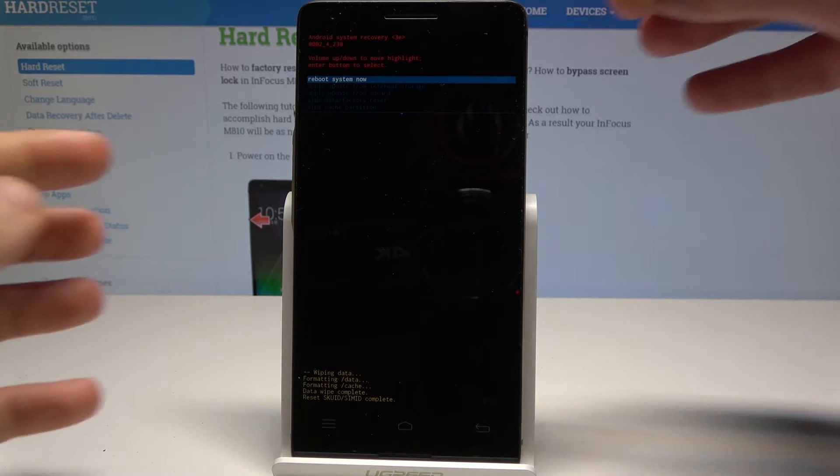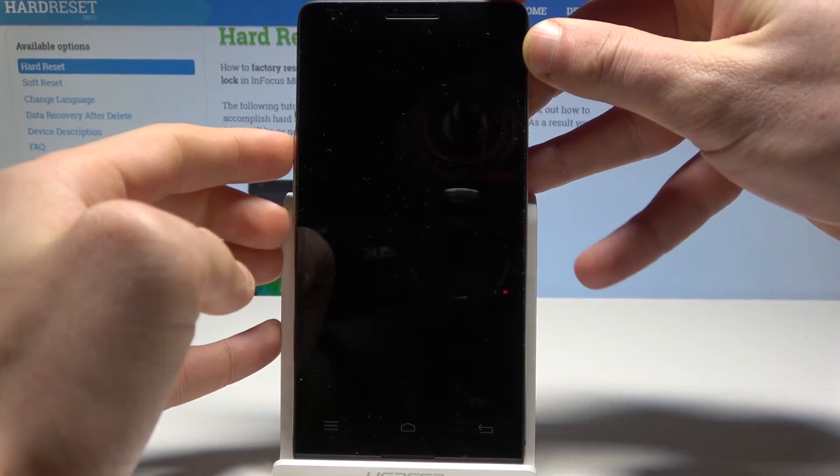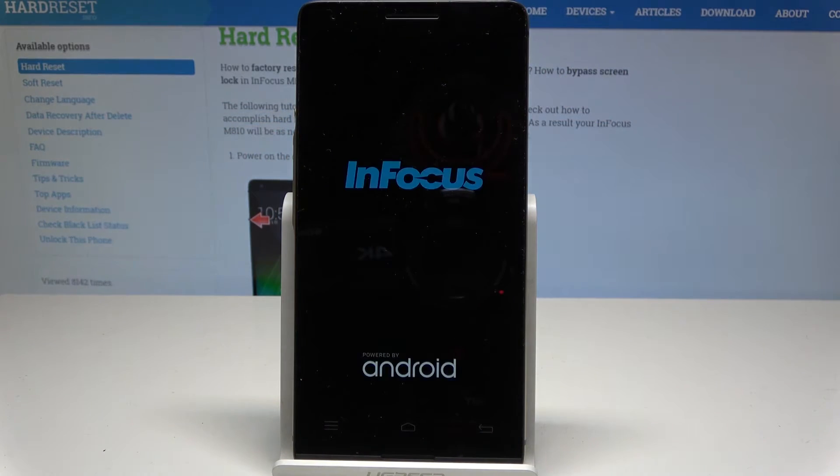As soon as Android system recovery pops up again on the screen, simply press the power key to select 'Reboot system now.' The device is restarting and booting into normal mode — let's wait until the operation is completed.